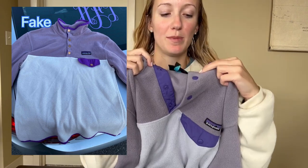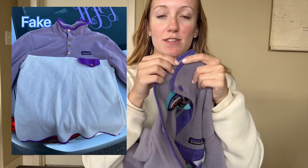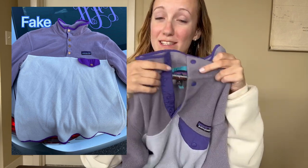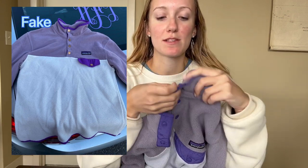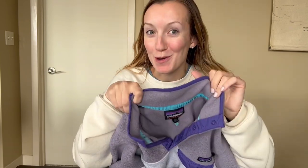The big giveaway is that those buttons are shiny. The real ones are a matte purple that matches the lining. I wouldn't say buttons are the end-all be-all because sometimes these buttons can come off and people replace them, so that is one thing to look out for — it's usually a big giveaway, but not always the only indicator.